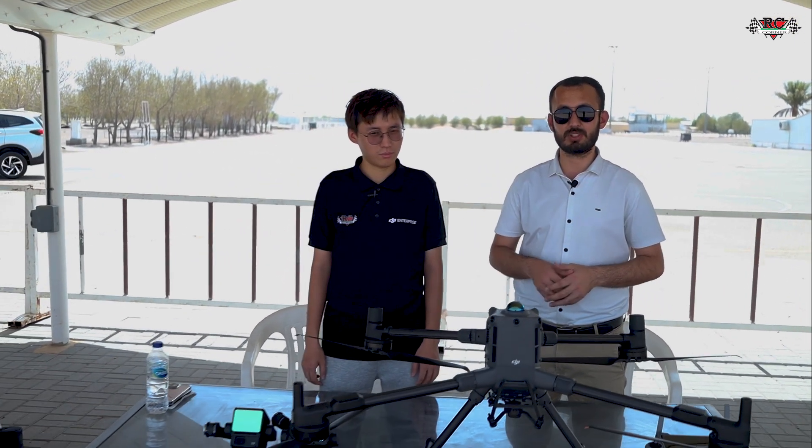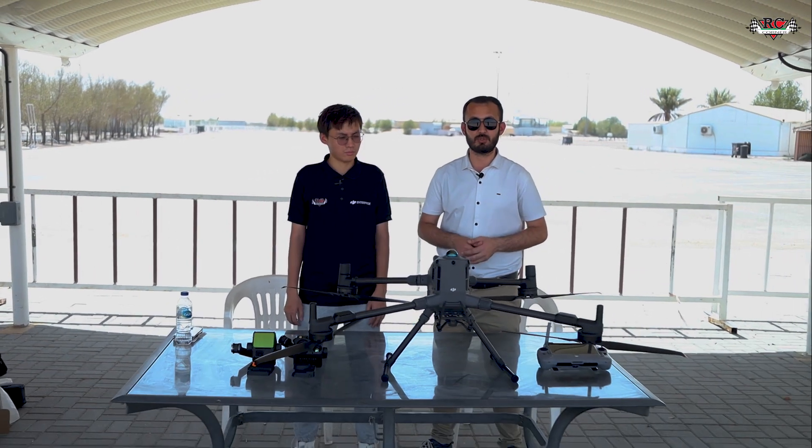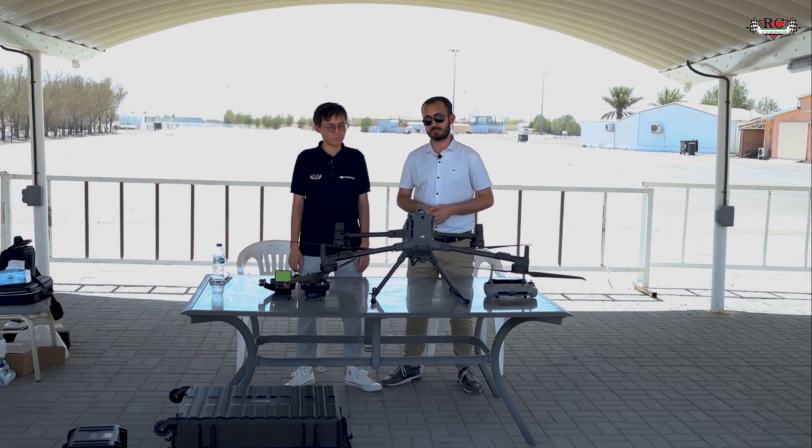This drone has almost no limitation and it performs very well in almost all industries. It is designed for worst-case scenarios across different industries. Now let's take off and show you the user interface of the controller — its different features and how the Matrice 400 series can help you.